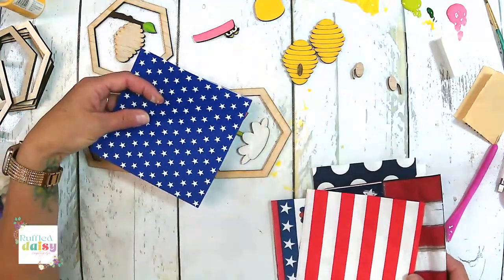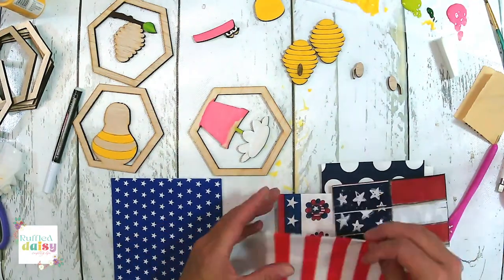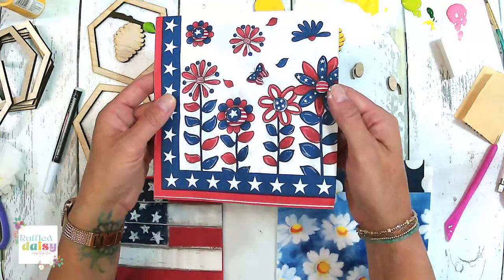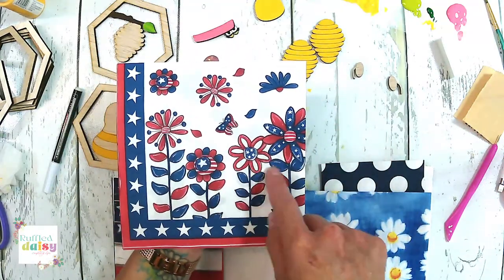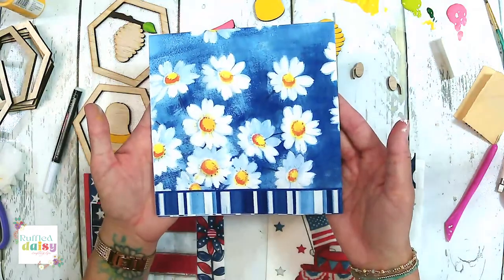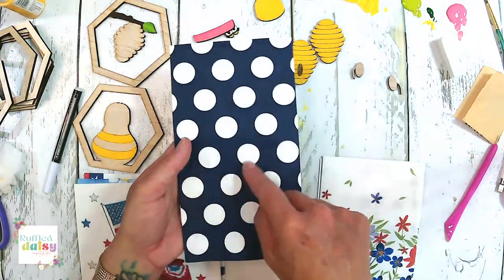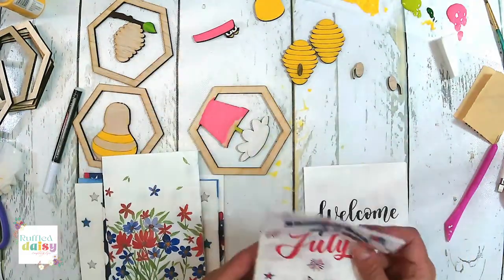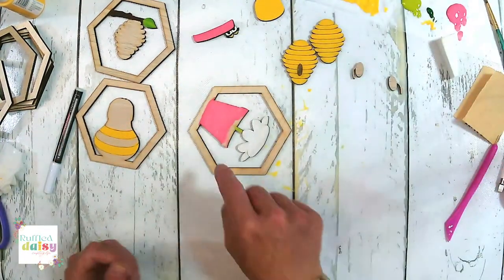Look at this one — that would be really cute on the pot if you did a 4th of July themed one. Stripes — look at this one. You're getting a two-for-one here. Isn't that cute? This would be so cute if I did wooden overlays with all these flowers. I love the polka dot — it's navy blue. Some of these don't have to be just for 4th of July; they're so cute.